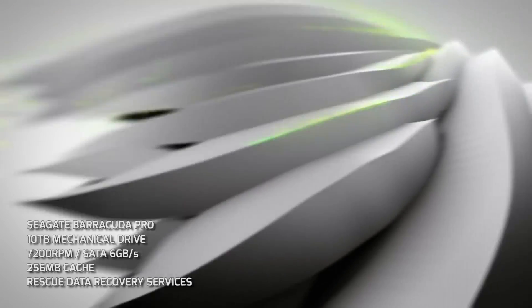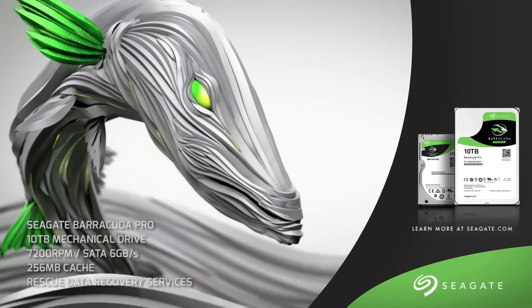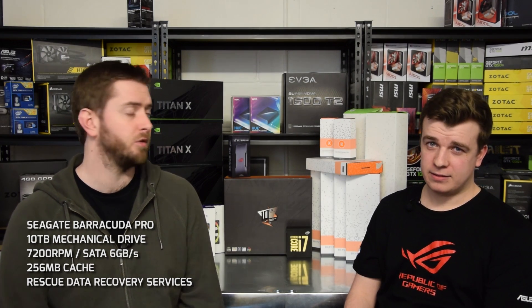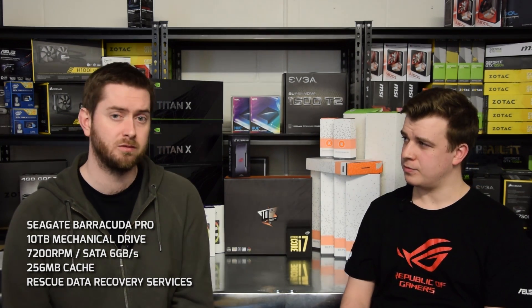4TB of SSD is more than enough storage for a standard PC, but this isn't just a standard PC. For hard drive options we've gone for two Seagate Barracuda Pros — these are 10TB hard drives, so that's 20TB total. They've got 256MB cache, 7200RPM, redesigned from the ground up by Seagate. There's no other drive on the market we'd want to put in a system like this. Think of all those Steam games and other things.